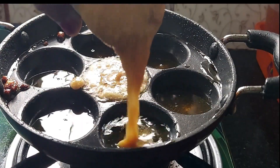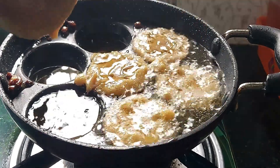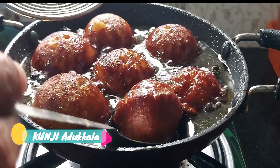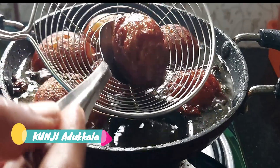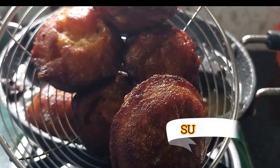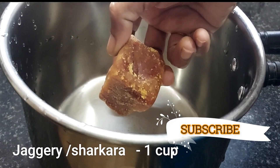Hello, welcome to Kunchyadukula. Now we have a recipe for even snacks. We have a whole bowl and a whole bowl, and then it will be a recipe for the recipe. Now, if you can add a recipe for the recipe.